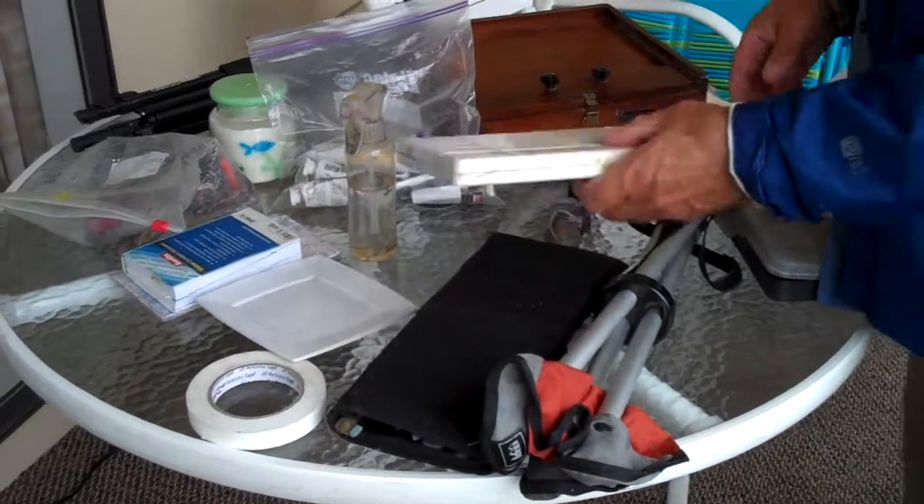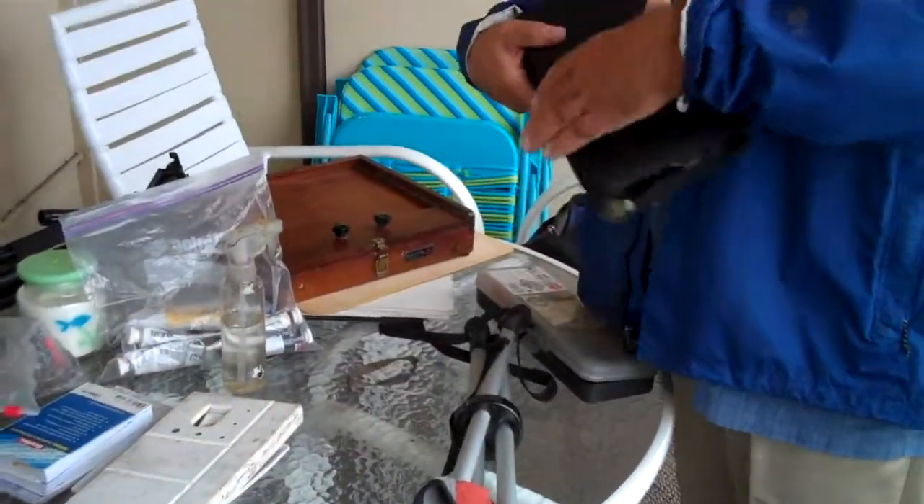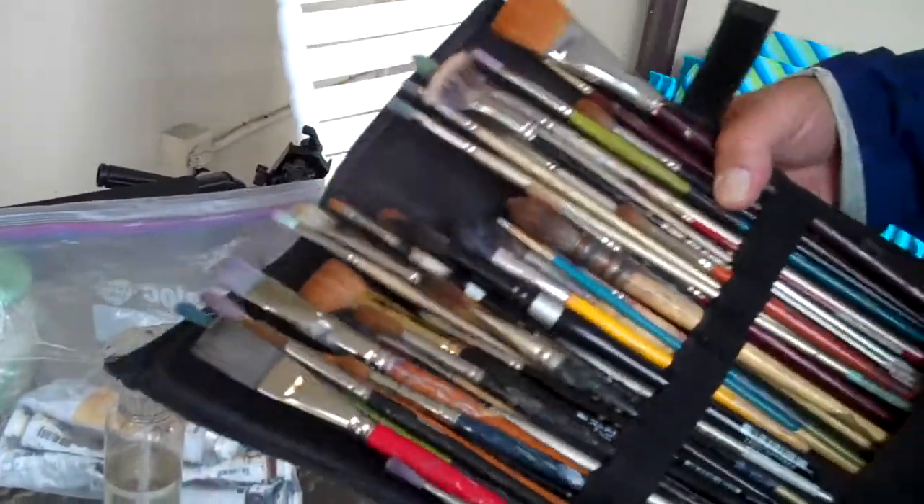And then my brush kit. There's a lot of variety of brushes that'll work for acrylics, oils, and watercolors. I've got a number of those, and I'll even whittle this down to a smaller size. This is for plein air painting here in the States where I'm not traveling too much.